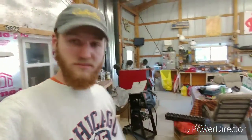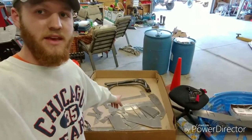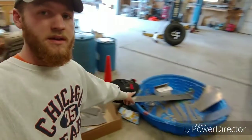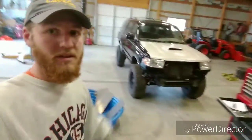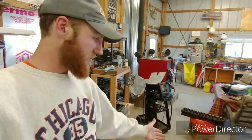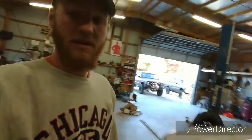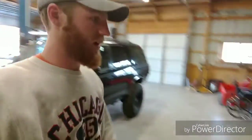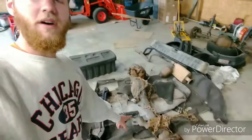I didn't even say anything about this, but I got a front winch bumper and a rear bumper. I got the kit from Coastal Off-Road and a few weeks ago I took off the other bumpers. This is all my stuff right here.